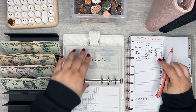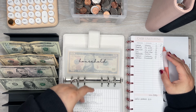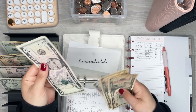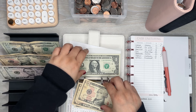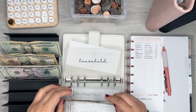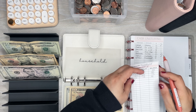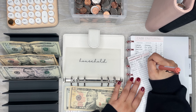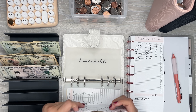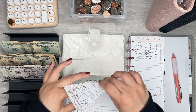And then the last one from this envelope is household, which I need $4. I have $5, so I'm just going to give myself $1 back. It actually worked out perfectly — so I have $26 left in household.